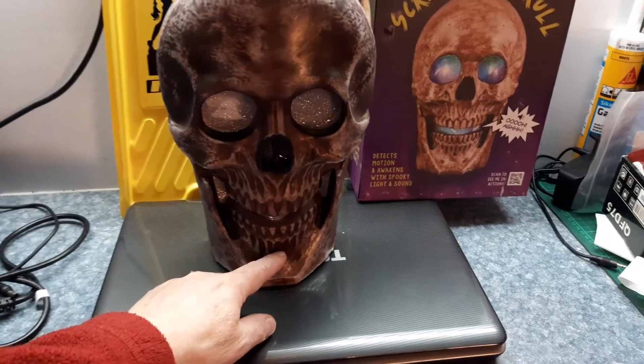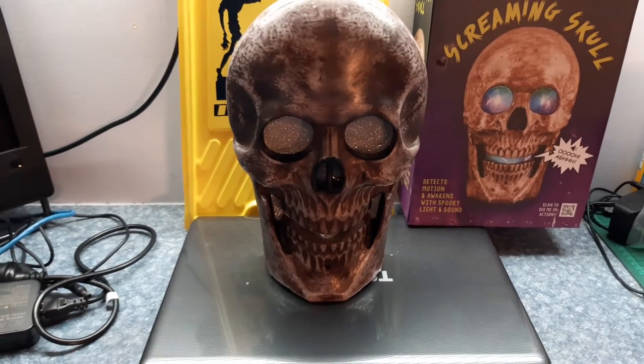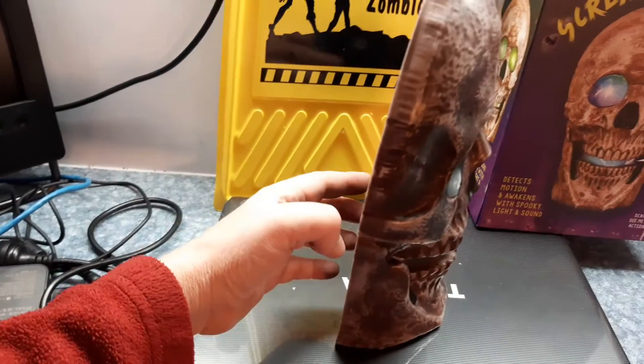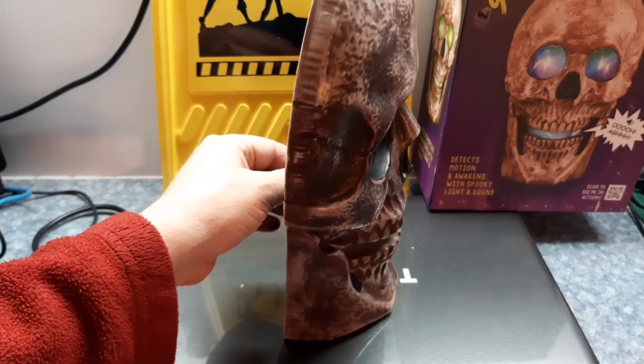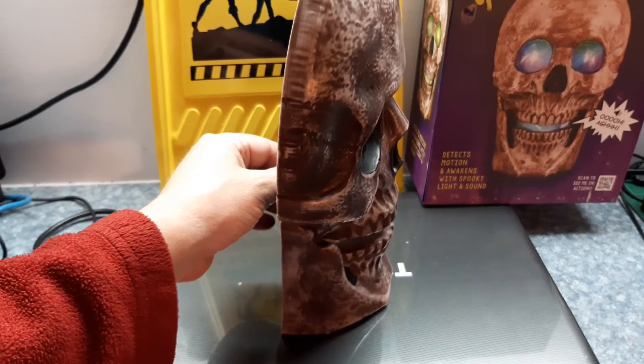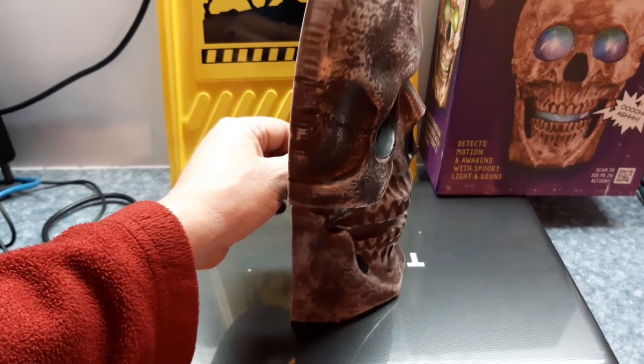It's got a sensor down the bottom. I haven't got it turned on to sensor mode at the moment, so we'll turn that on. It does rely on having a light source shining vaguely onto it, and then when a person interrupts that — casts a shadow over the face — that's what sets it off. So we'll try and turn it on.